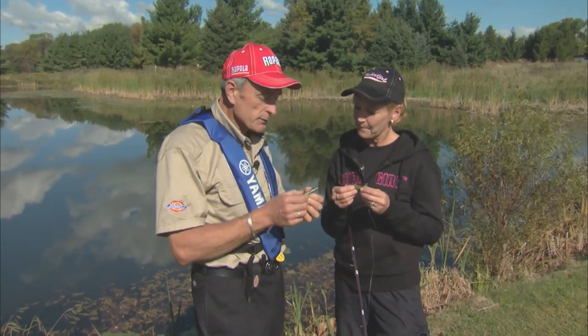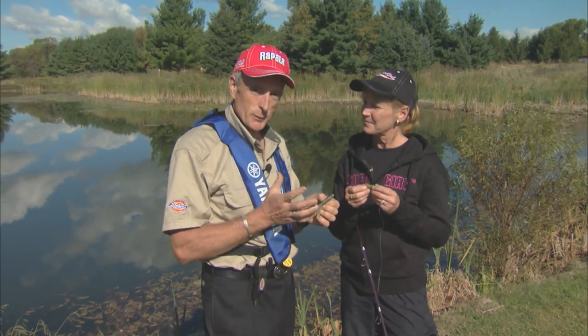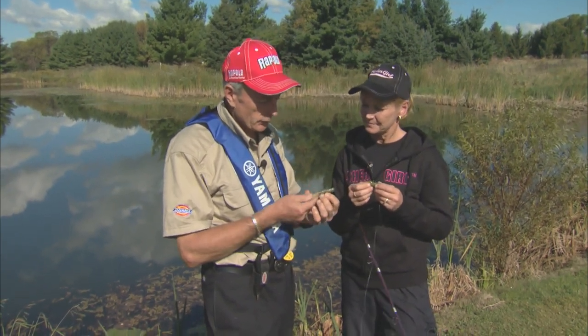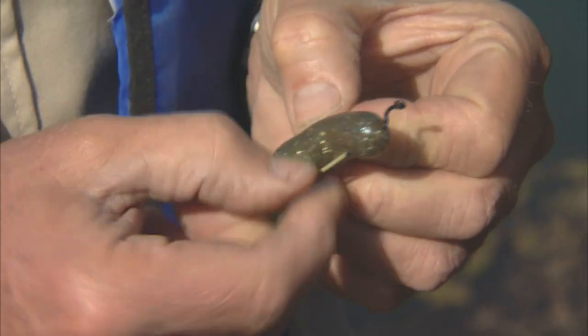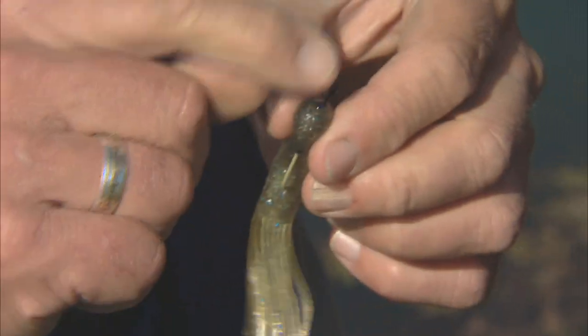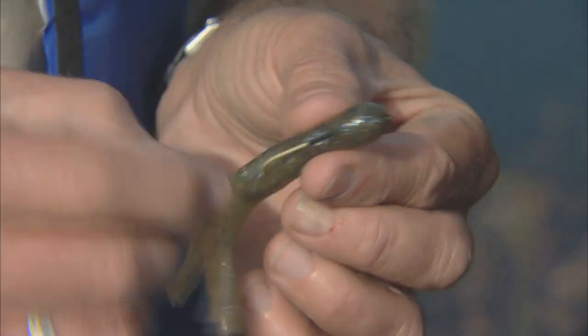But we should tell the viewers that you can also rig up a tube so that it's Texas rigged or weedless. What I've got here is a tube — same length, it's three inches. And I've got a small hook; I believe this one is like a number four worm hook. So that's the worm hook right here. I've put it inside the tube and then it's popped out again, and then I've hooked one side of the tube and out the other.